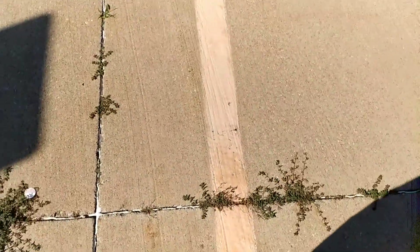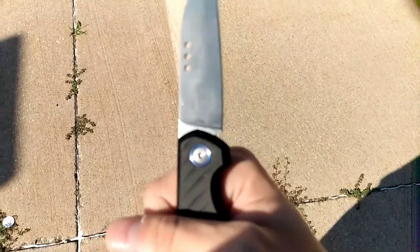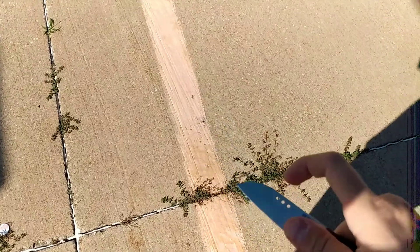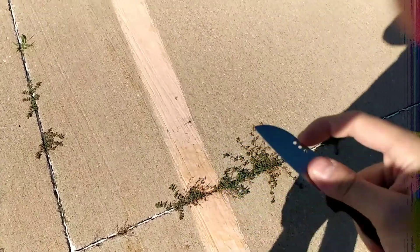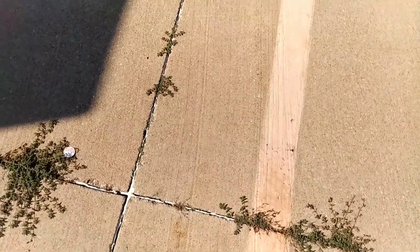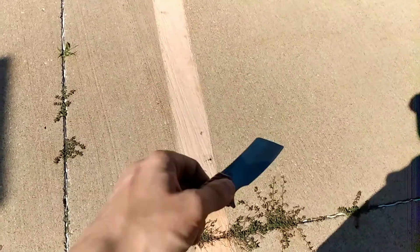I want to show you the M390 branding on the blade. Like, comment, share, subscribe, even dislike. Have a great day, be safe, and remember to use those sharp blades.